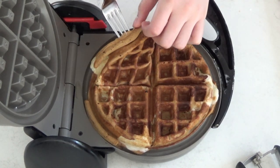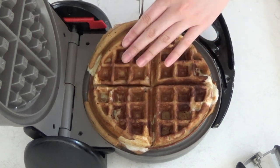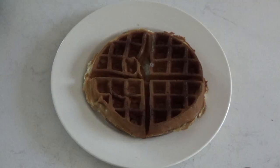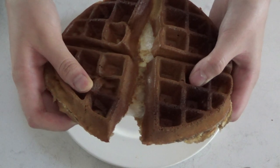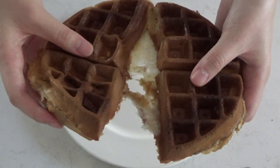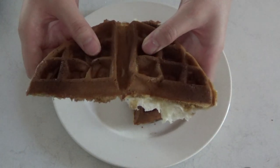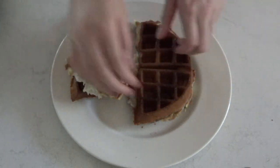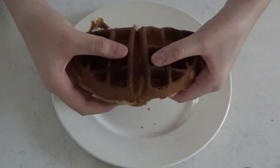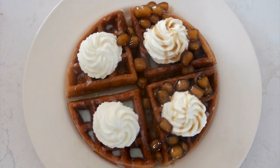And that's it! These waffles are amazing and are a simple treat to make. They are probably one of my most favorite recipes I've created, and they taste exactly like milk tea. I decided to top this waffle off with some fresh whipped cream, homemade boba, condensed milk, and some brown sugar syrup — however, they will taste amazing by themselves too. I hope you enjoyed today's video, and if you did, please like the video and subscribe for more great recipes.